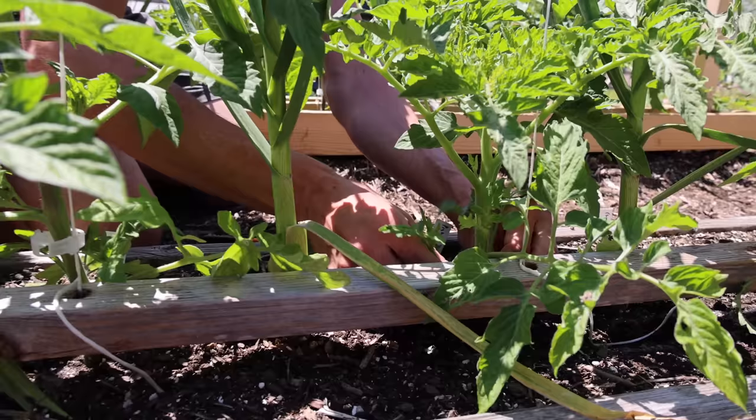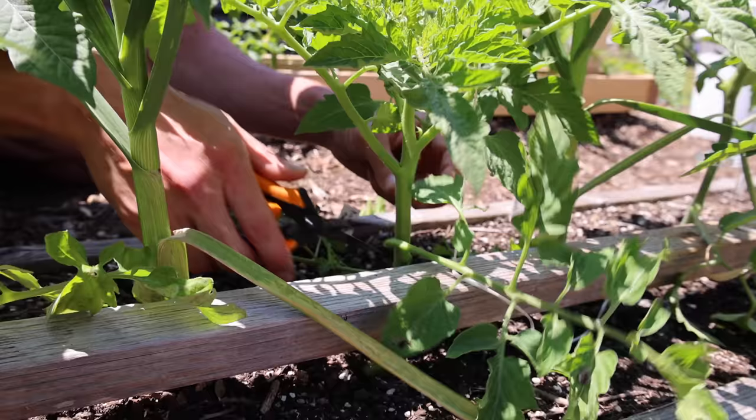So first I'm going to pop off all these suckers here. A lot of it you can just do with your hands. Cut off these fan leaves — also known as sun leaves.